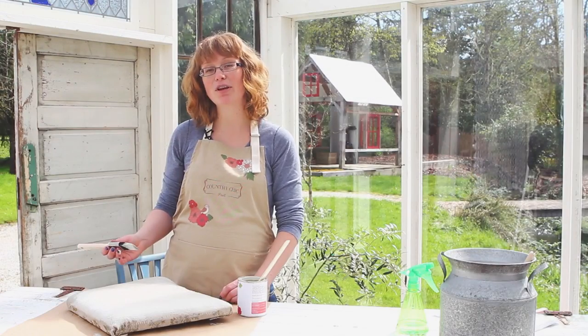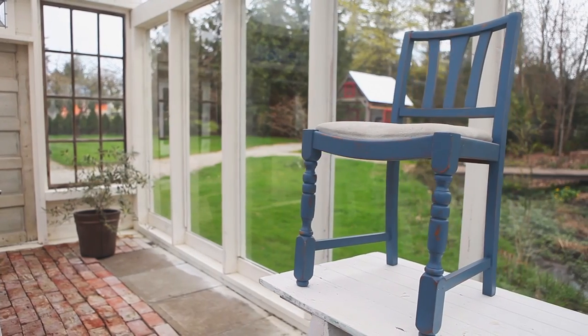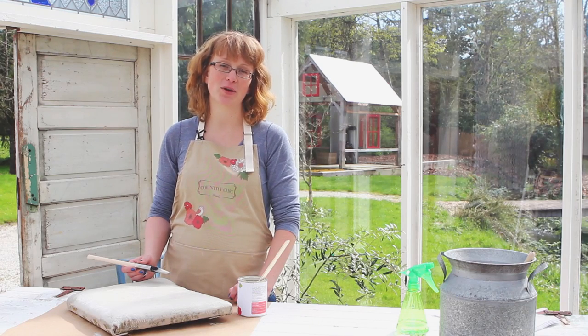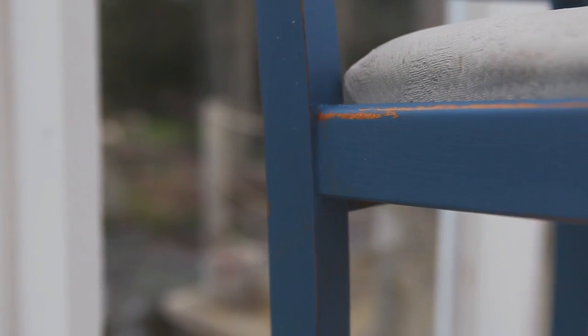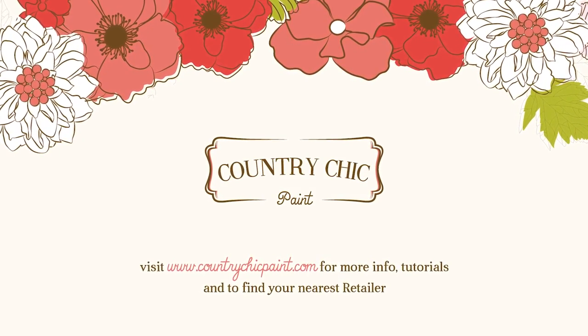In our upcoming videos I'm going to show you how to use natural wax to finish the chair and also how to distress the wood on the chair. Make sure you stay tuned and come back for more videos. If you enjoyed this video I would love it if you'd leave a comment below or a like, and don't be afraid to get in touch with us if you have any questions. If you want to find out more about Country Chic Paint and our products, make sure to visit our website — the link is below. Thank you so much for watching, happy painting!